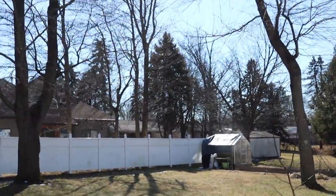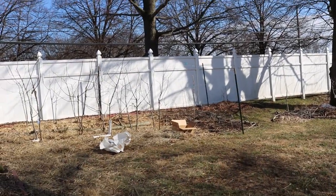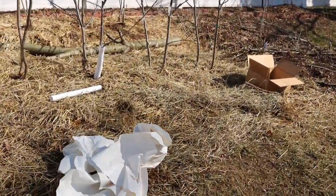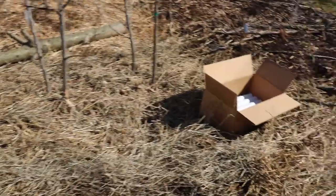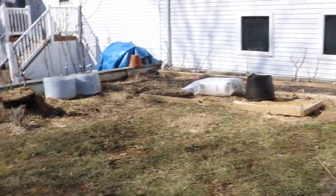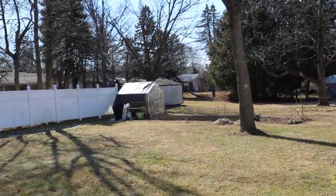Anyway guys, just out here enjoying this beautiful day, trying to get something done as much as I can. See that paper that the tubes came packed in? Don't throw this away — you can use this. It'll break down just like wood chips. We'll put this down somewhere, cover it, and it'll break down and form into compost just like everything else. Same thing with the cardboard box — take off the plastic tape and it'll break down too. Anyway, thank you so much for watching this one. Take care, see you for tomorrow's video.